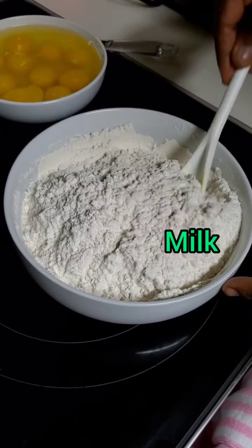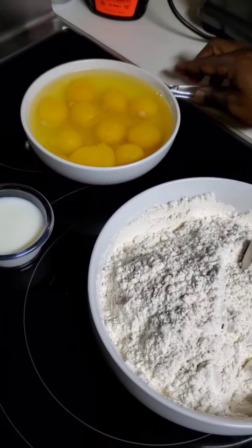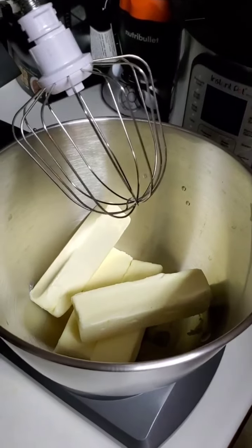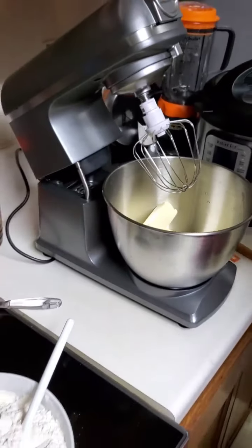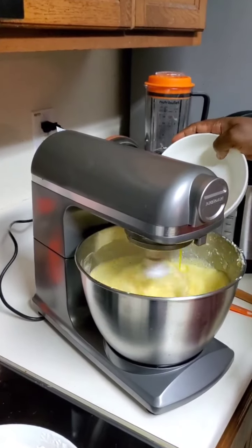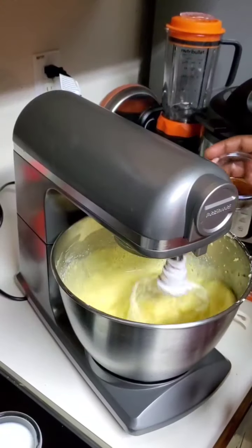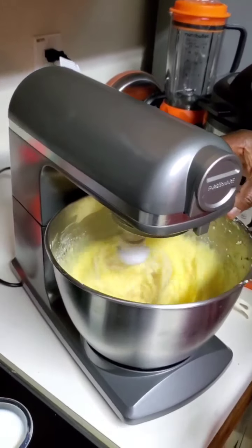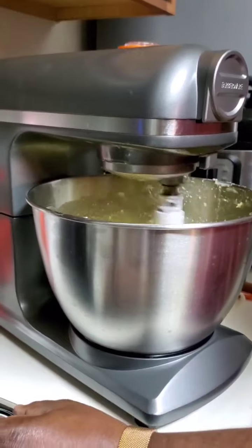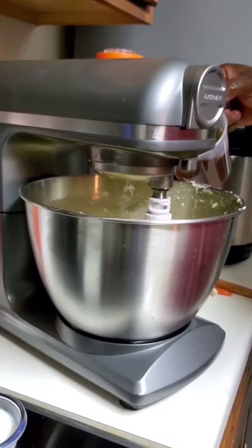So this is thoroughly mixed. I have cracked the eggs as well, and I have the butter sticks in the mixer, so I'm going to start mixing it. I'm adding the eggs — so the butter and the eggs together. This is the vanilla extract — just pour it out. And I'm going to add this honey, just little by little.